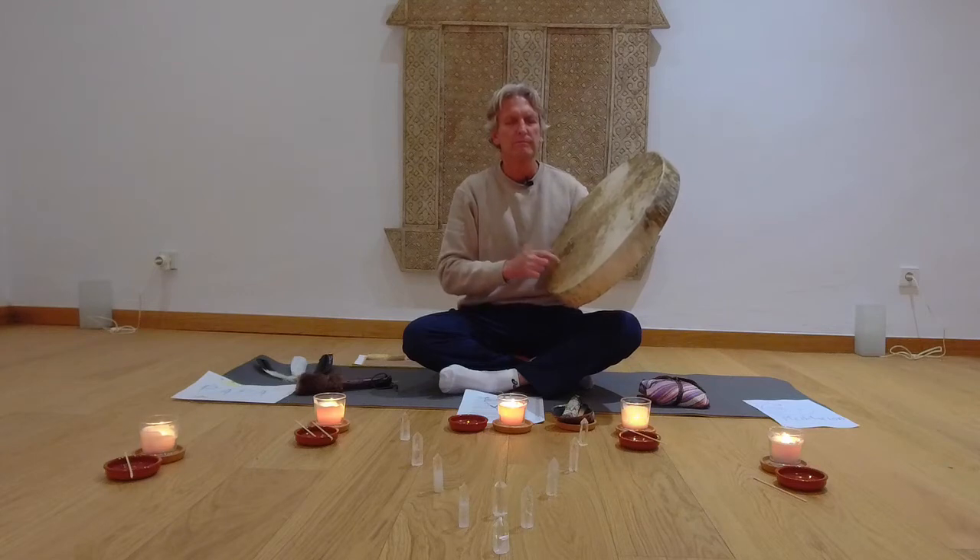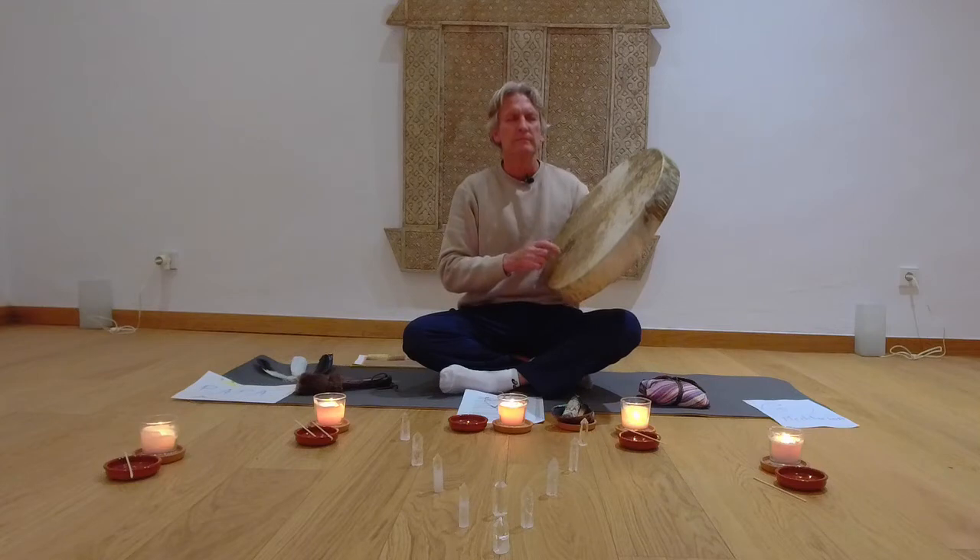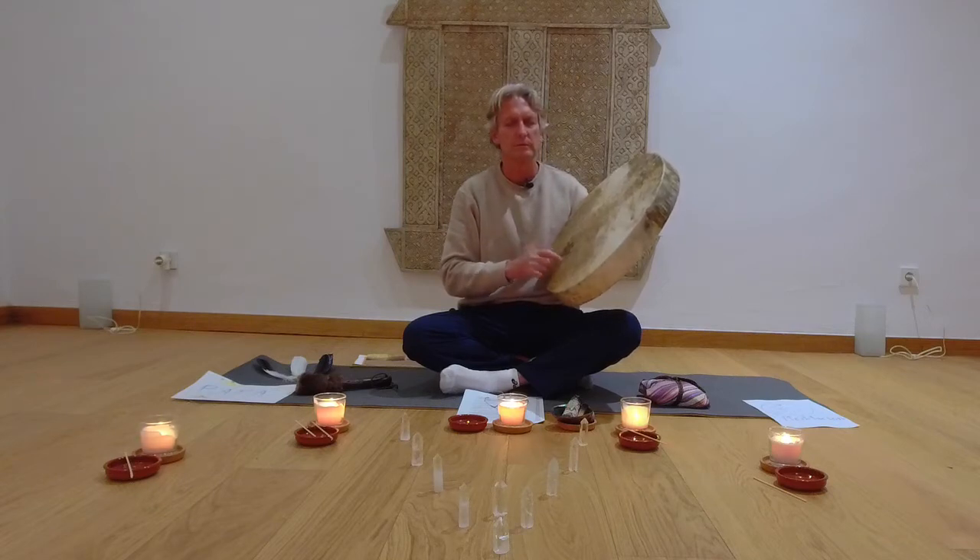Once more — in, hold. Two, hold. Three, four — hold. In, hold, out, hold. And again, in, hold, out, hold. One more — in. Now bringing your breath back to your normal breathing rhythm.